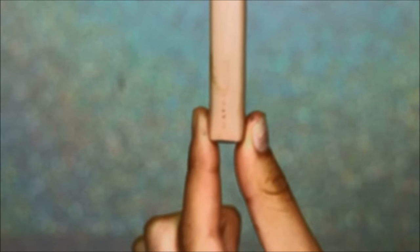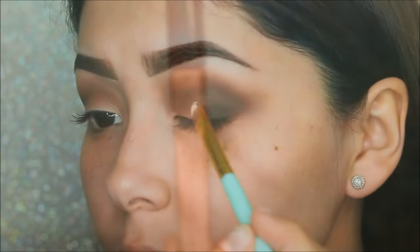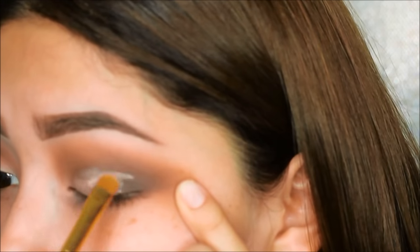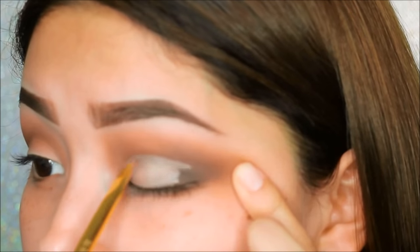Next we will be taking the Maybelline Fit Me concealer just so we can create the crease and cut it — that's the whole point of a cut crease, is when you cut the crease. We'll be using a flat brush just to evenly smooth out and make the line as sharp as possible.